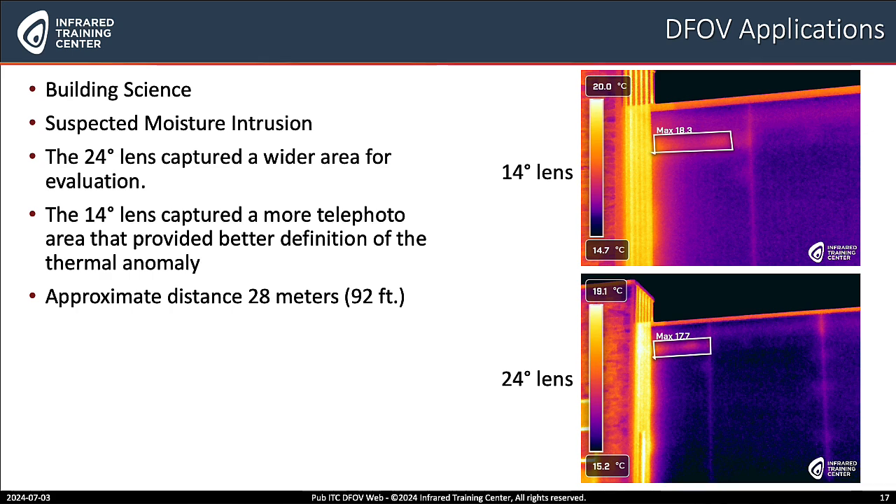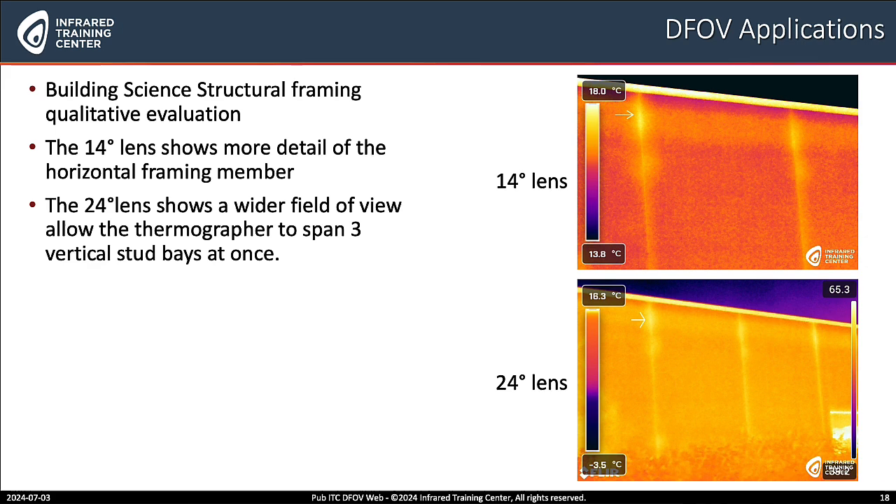We get more definition from the 14 degree lens because of the 28 meters or 92 feet distance. And then one final building science example: structural framing — and this looks like a qualitative evaluation. Here's where the 24 degree lens is actually a better application. With the 24 degree lens, I have a wider field of view, so I can see more structural framing at that same distance than the 14 degree lens would provide. So I can evaluate larger areas, flat roof membranes, or structural framing in a building.